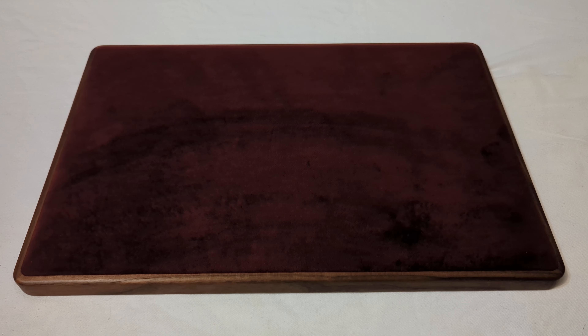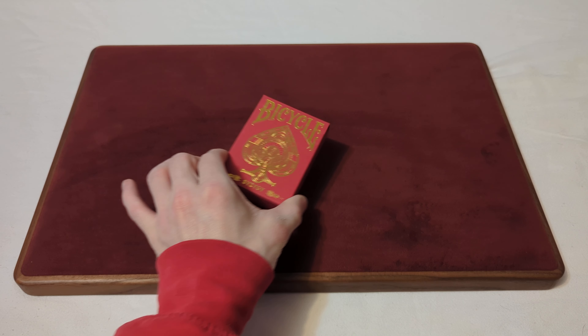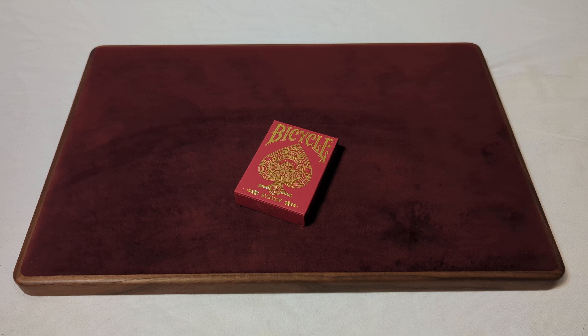The Canadian Card Collector here, and welcome back to day 221 of a daily deck review. The deck that we're taking a look at today is the Bicycle S-Y-Z-Y-G-Y Playing Cards. So with no further ado, let's take a look and see what we get.